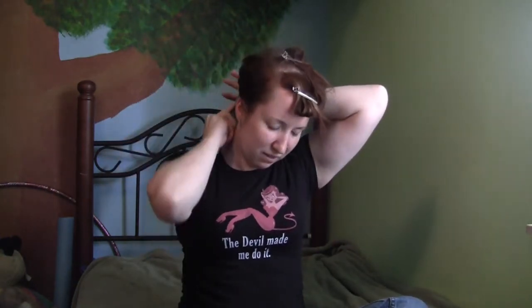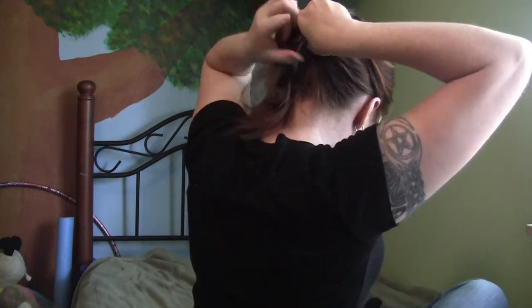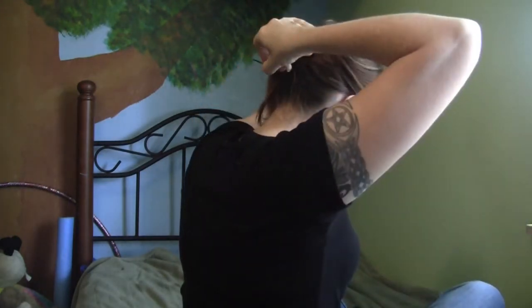With the remaining hair, gather it up and comb it so that it looks nice. Then you twist it like you would a French twist, pulling it up and into itself, and then pin it into place.